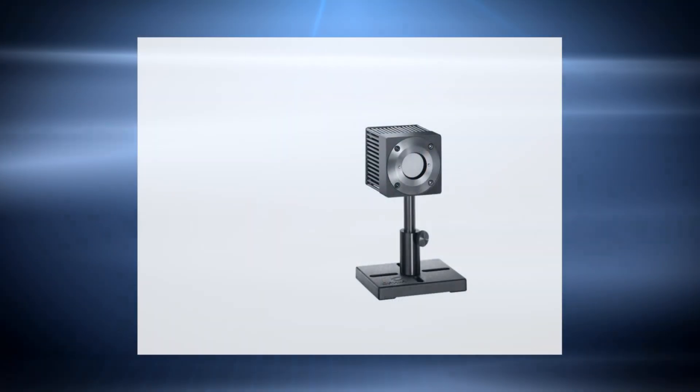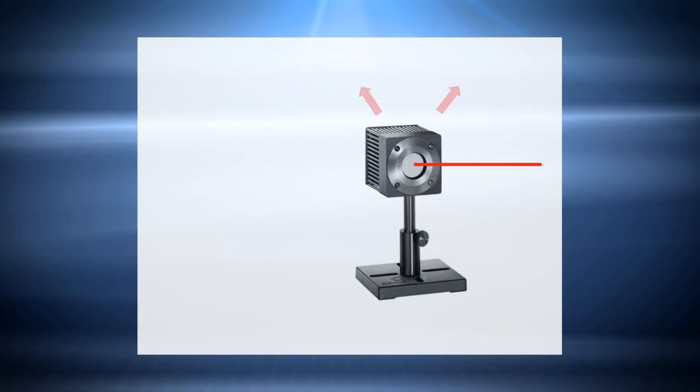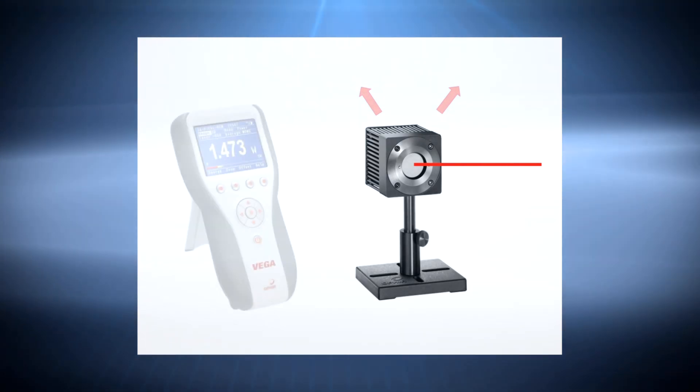To measure average power of a laser beam, we typically use thermal sensors. These sensors absorb the light and convert it to heat. The heat, which is proportional to the beam's power, flows through the sensor and is measured. Assuming that the sensor was in thermal equilibrium with its environment when the measurement began, the only heat flow that should take place would be the result of an absorbed laser beam.